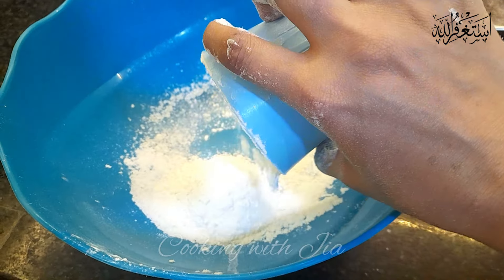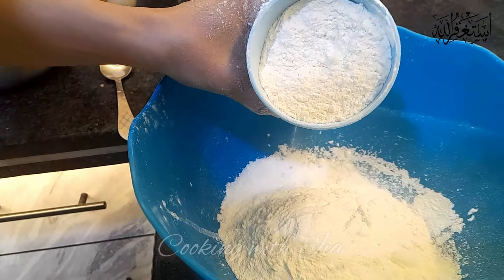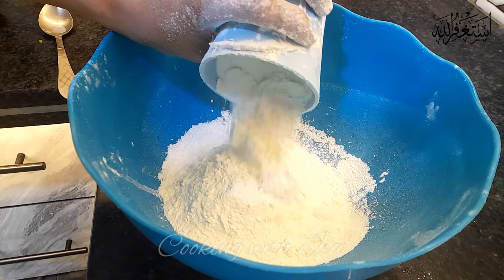Assalamualaikum! How are you? I am very happy. Today I am going to take a pizza recipe.